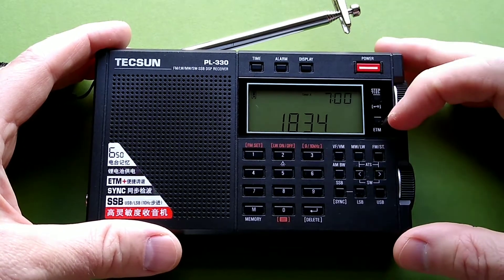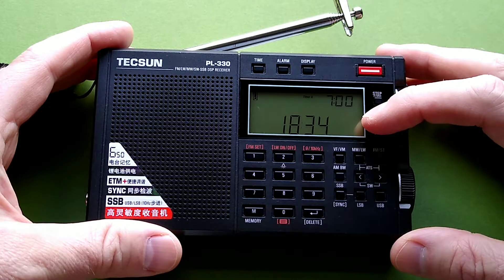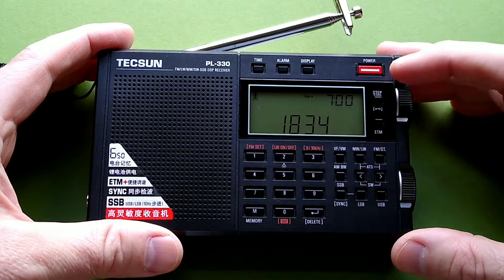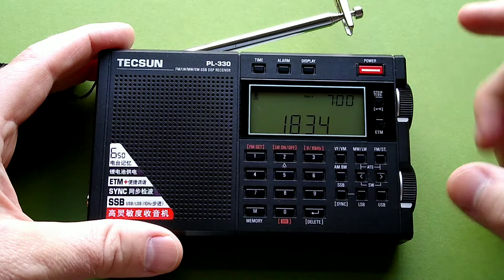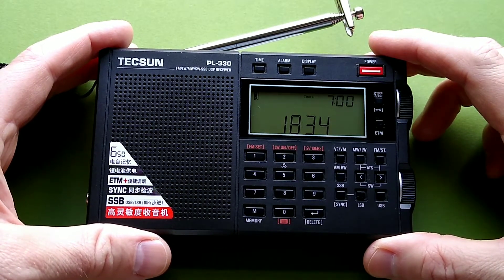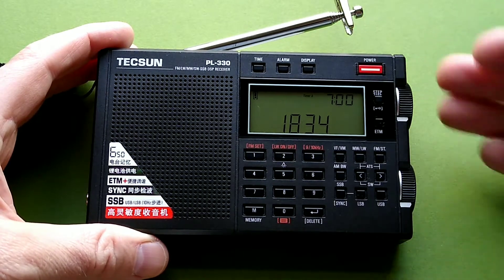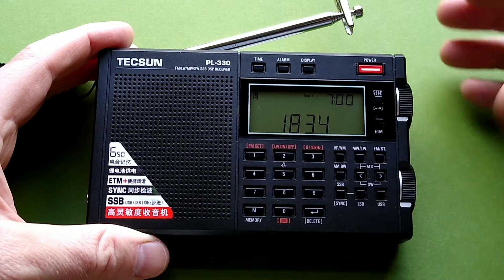It has this easy-tuning mode that I am going to use. I am going to run a scan through the shortwave frequencies — ETM Plus is what they call it on this and similar radios from Texan. The PL660 and 990, I think, have the same feature, where it will run through and store all the frequencies it finds activity on.